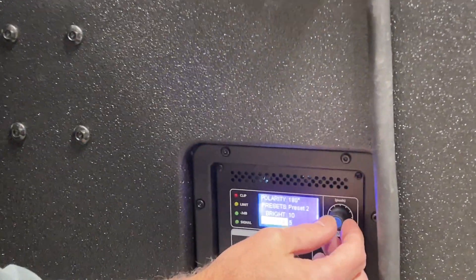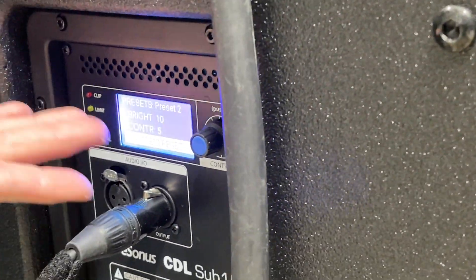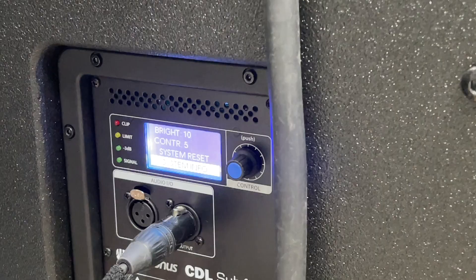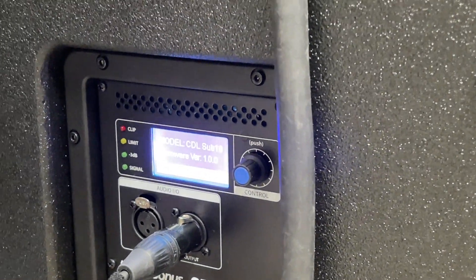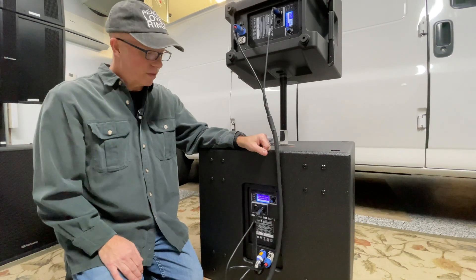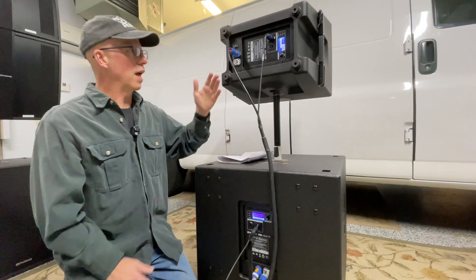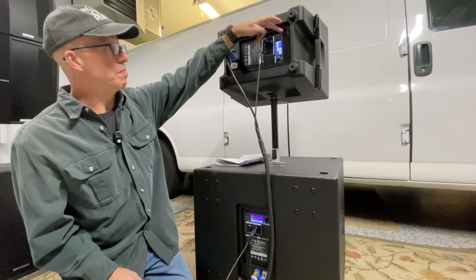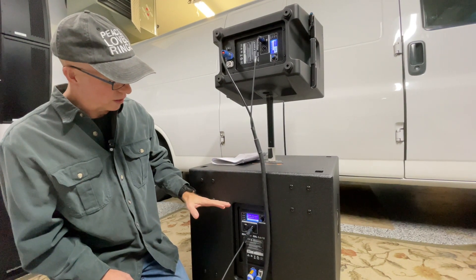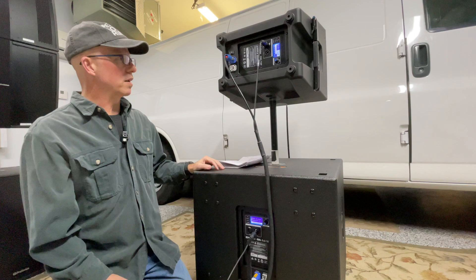Continuing through the sub's menu: there's brightness, contrast, and system reset — nice that they offer that so you can just push the button and start fresh. There's also system info, which shows the firmware at version 1.0, and to my knowledge there's no way to change that. Overall the design is very nice — simple, intuitive, with meaningful status lights and an easy-to-operate menu.